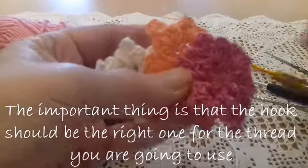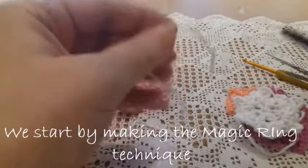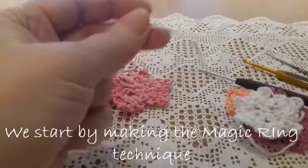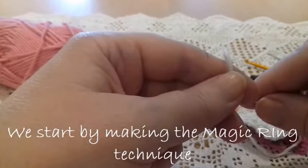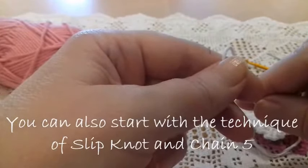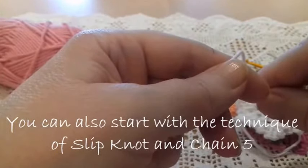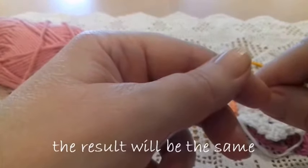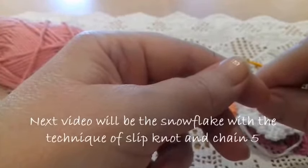Today I'm going to use a crochet number three hook, and I'm going to start with a magic ring. You could also start with a slip knot and five chains technique — the result would be the same. I'm going to make a video starting this way.